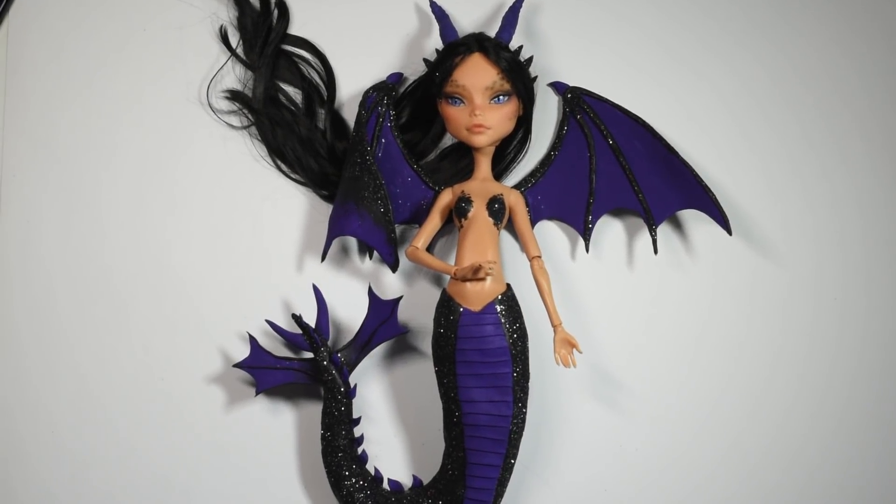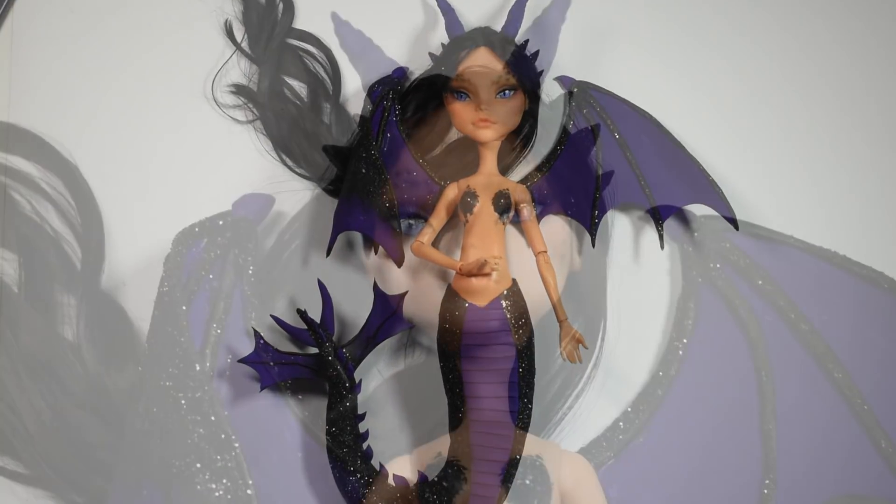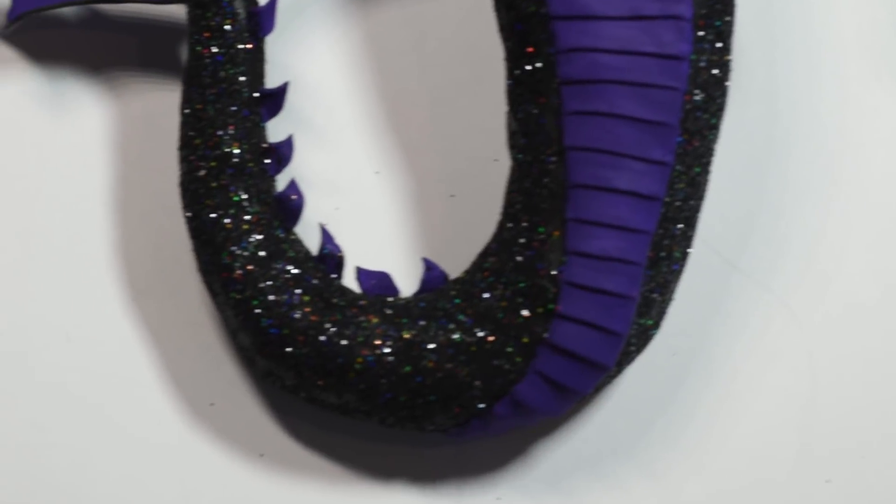Hi guys! In today's video we'll be doing this Dragon and Mermaid hybrid doll. I really like the idea of making a hybrid between these two creatures, so I really hope you enjoy my take on it.